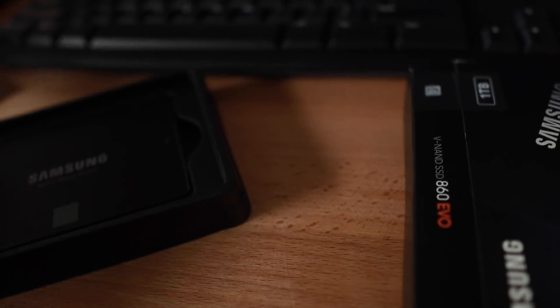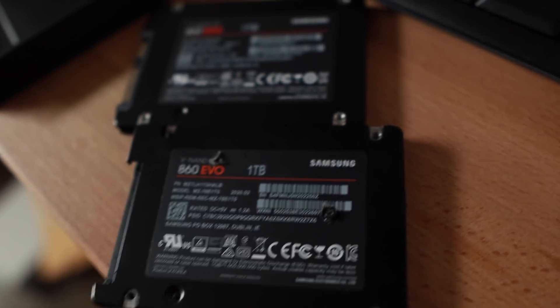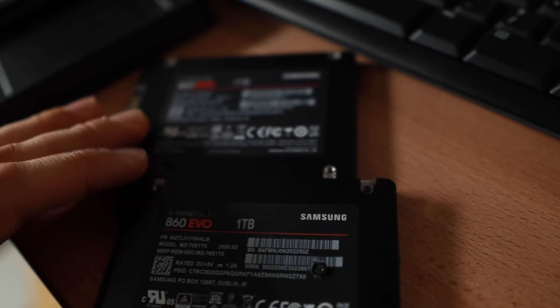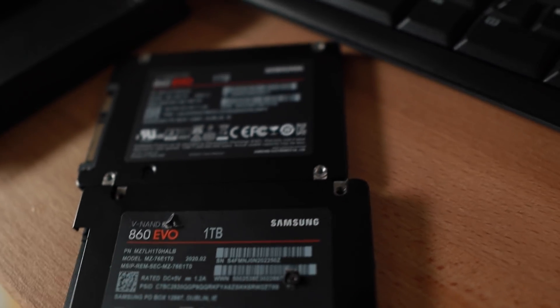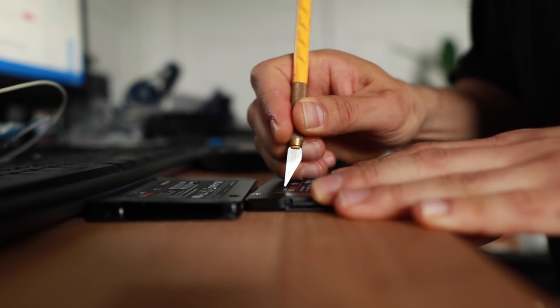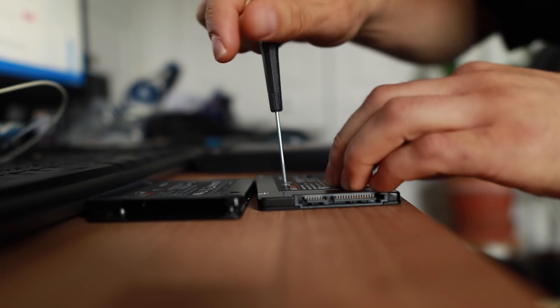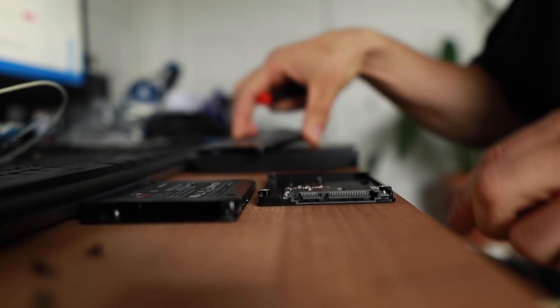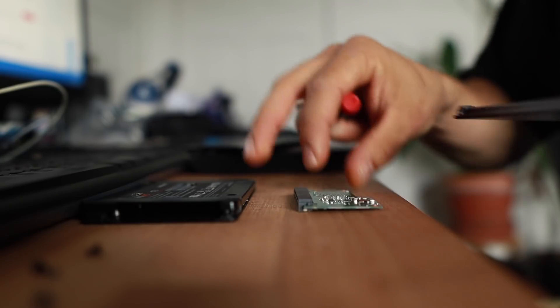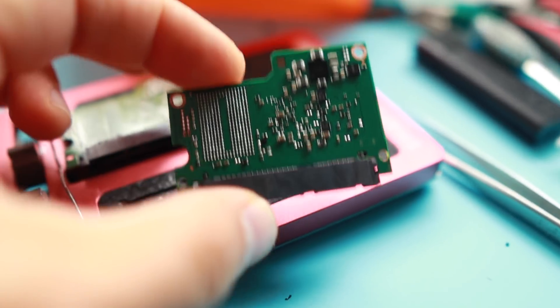This is the donor unit. Let's see what we have and whether or not it matches part numbers. The model numbers look the same — they have about nine months difference in production, but the devices are very much alike.